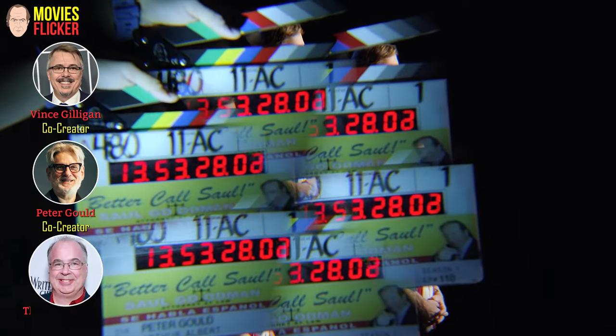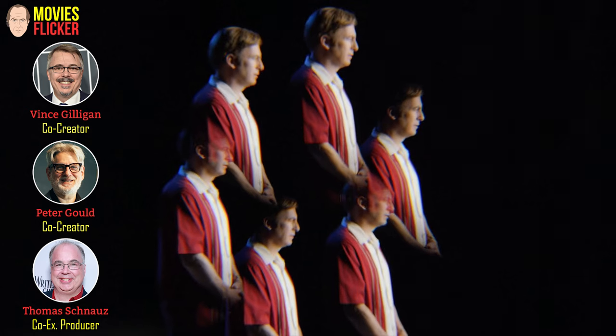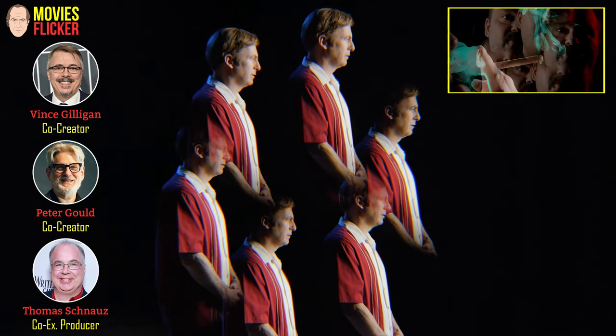Hi, this is Peter Vincent Thom, and this is a little piece of dailies from episode 110, our montage sequence.